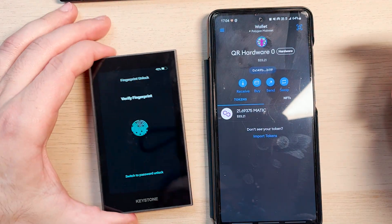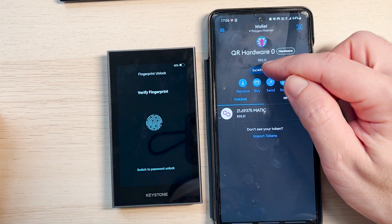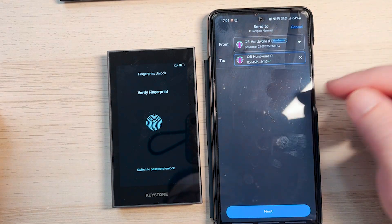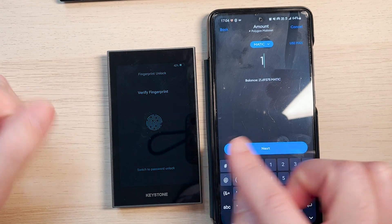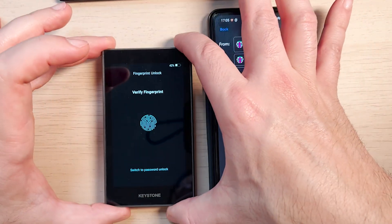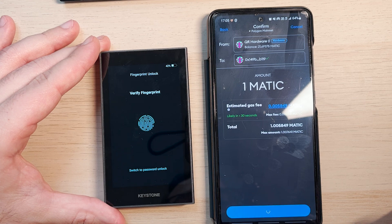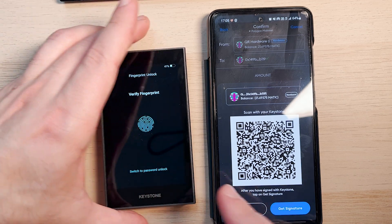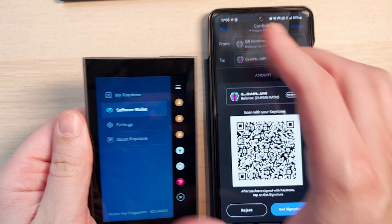To show you how the Keystone wallet works, I'm going to send some MATIC to myself — my own address. I copy my address, click send on MetaMask Mobile, and paste my own address. I know it's a bit silly, but I just want to demonstrate how to interact between the Keystone wallet and MetaMask Mobile. The keys are in your Keystone wallet and they never leave it. Everything is done with QR codes. I confirm the transaction — 'confirm with Keystone' — and MetaMask generates a QR code which we scan with the Keystone wallet. I verify with my fingerprint and unlock the wallet.